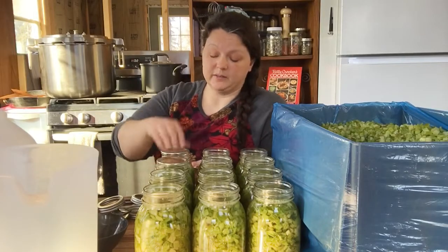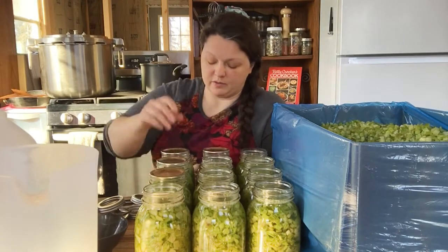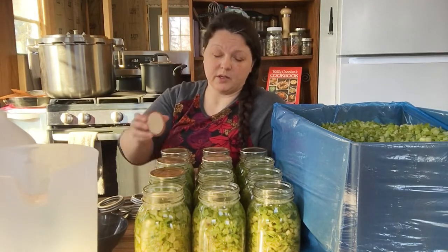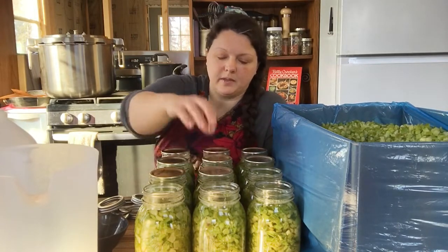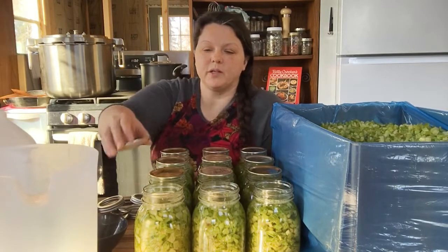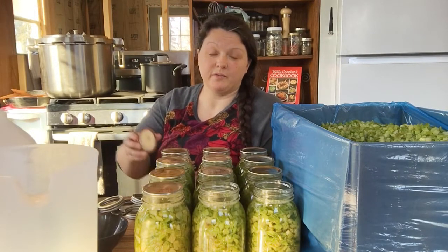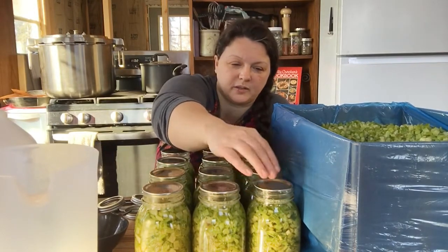Reusing lids is good for me because it means I save money. I don't like to throw things in the landfill if I don't have to — I like to reuse things. We live on a homestead, which means we don't have infinite resources. I do a lot of canning the way I do because I'm reusing resources. I got the hot water off the wood stove because the wood stove is already running and I didn't have to pay for any fuel to heat that water. You'll hear many of my lectures about reusing stuff.